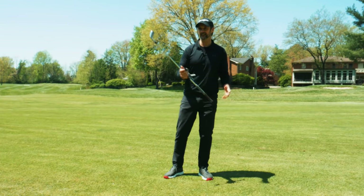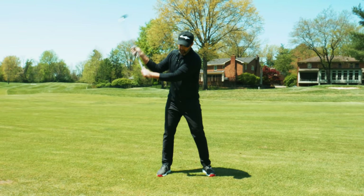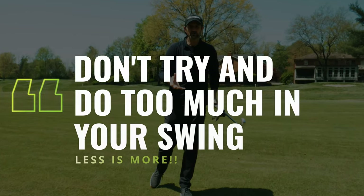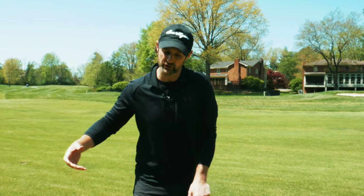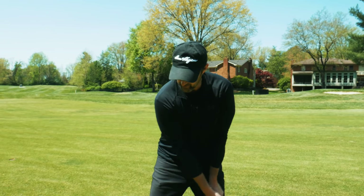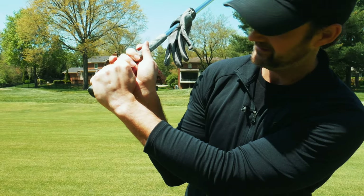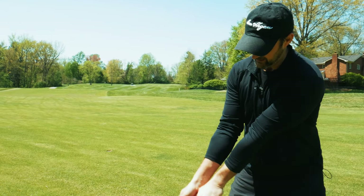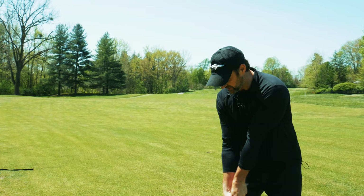One of the biggest faults that plagues a lot of you is being too lower body dominant or too upper body dominant. Some of that happens because we are trying to do too much — the arms aren't working together with the body, or we're trying to just work the arms or just the body, and nothing's really working in harmony. When we swing back, we can get a little bit narrow, and that's where casting comes from — as we have momentum, we are pushing the club out. That same fault is going to cause fat shots too.